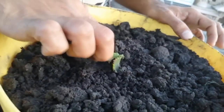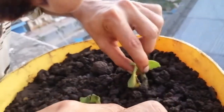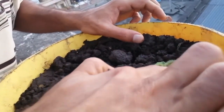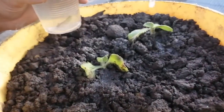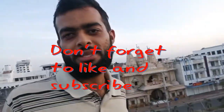We have transplanted one cutting, and the second cutting we're just going to put in the soil anyway and see what happens. And yeah, there we go — we have propagated oregano and transplanted it. Hope you enjoyed yourselves and learned something. Happy gardening! A quick tip: it's advisable to sprinkle some water gently around the transplant to cushion the transplant shock — just a little bit of water. If you've enjoyed yourselves, hit the like button and subscribe for more videos.